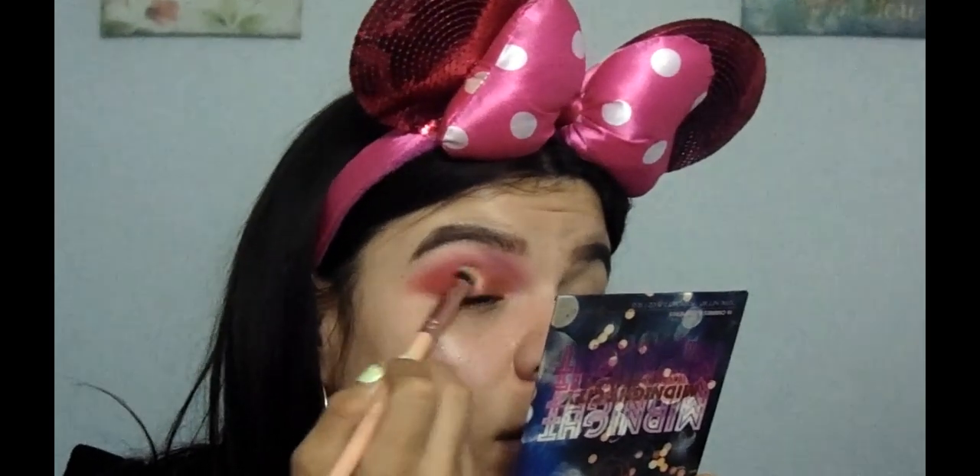I'm going to blend this in. Now that I have it at my desired length, I'm going to pack the color called Lyre and Cheetah. I'm going to grab the Jungle Rock palette and pick up this color — I love that name, it looks super good. I need another brush. I'm going to use the Photo Focus Coconut Primer Water, spray that on the brush, and pack this on the inner corner. I love this color. I'm going to drag it a little with the red so it blends in more.